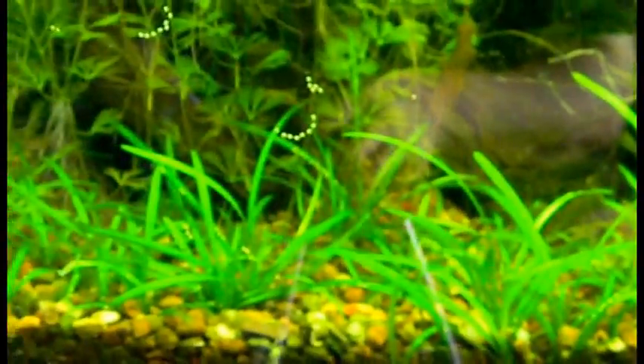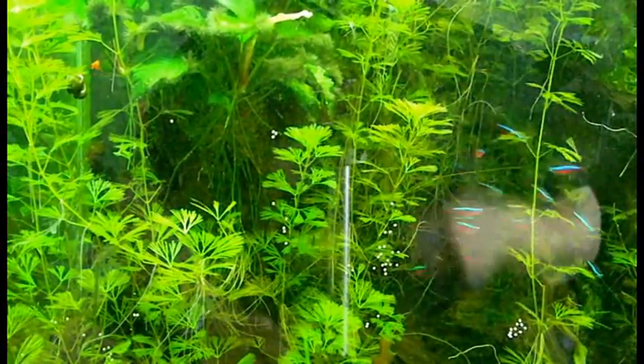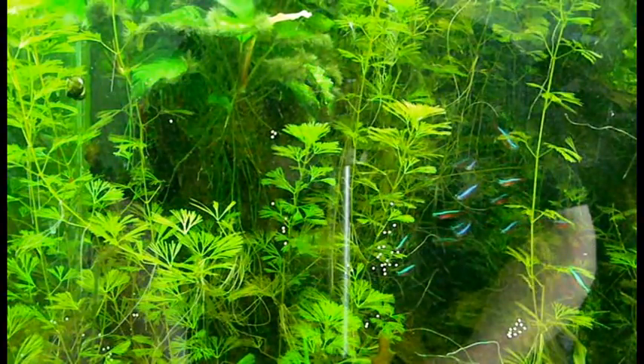That's been going on pretty much all over the tank. Swordtails are happy, cardinals are happy, white clouds are happy — though not as happy as they were eight months ago when the cardinals and white clouds were breeding in this tank.